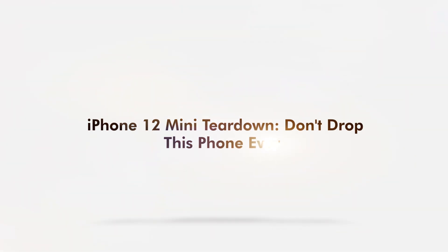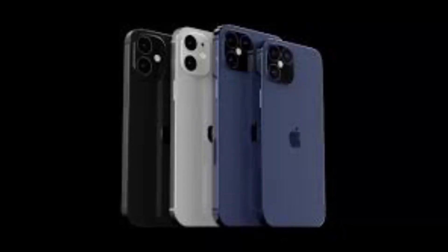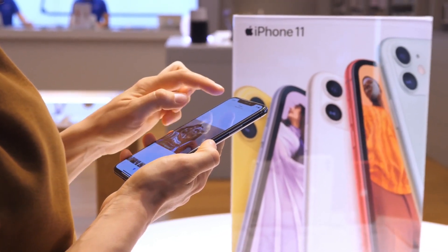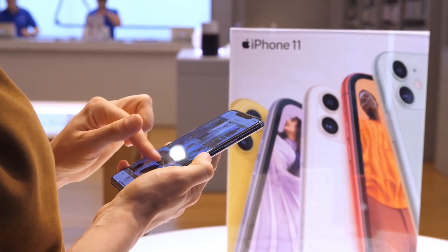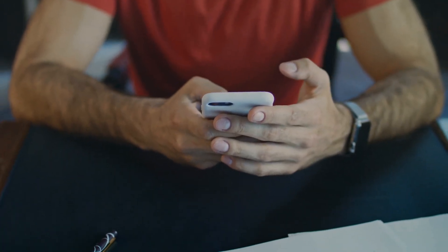iPhone 12 mini teardown — don't drop this phone ever. The iPhone 12 mini is out, and while many are curious about its specifications and features, there are some who want to know what's inside. This is exactly why a teardown happened.